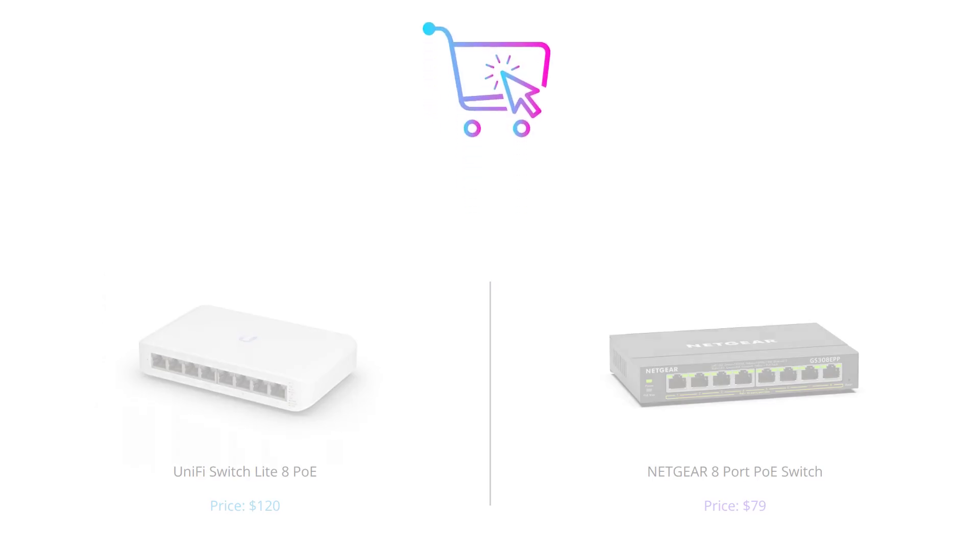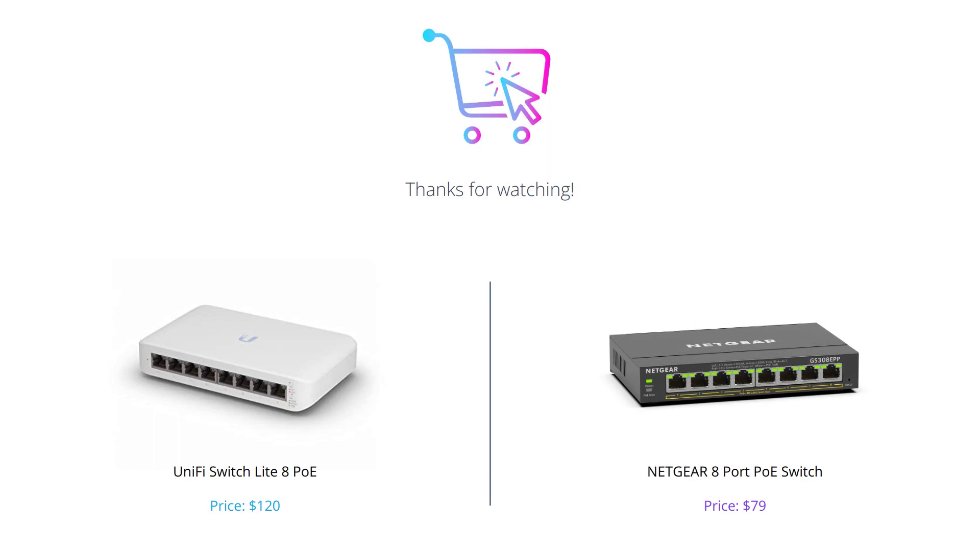We hope this video helped you compare and evaluate the features and specifications of UniFi Switch Lite by Ubiquiti and the Netgear 8-port PoE switch. If you decide to go for either of these, don't forget to check out the links in the description below. And as always, don't forget to like, comment, and subscribe to our channel for more tech comparisons.